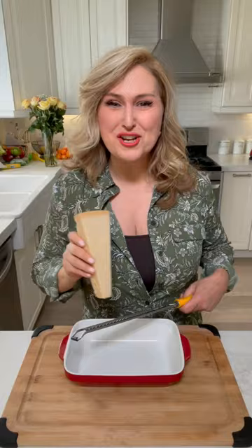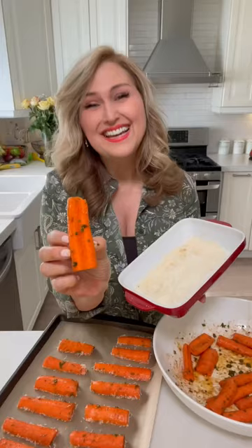Add the carrots and make sure all sides are covered. Grate some Parmesan cheese and dip each piece in Parmesan, then place face down on a baking sheet.